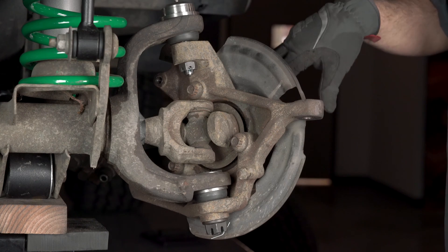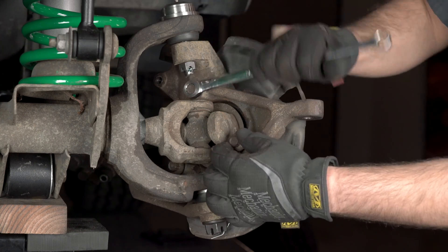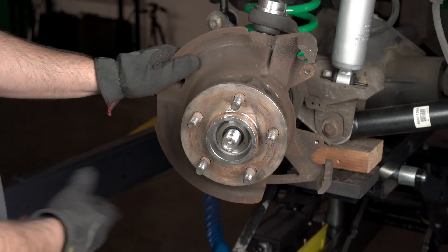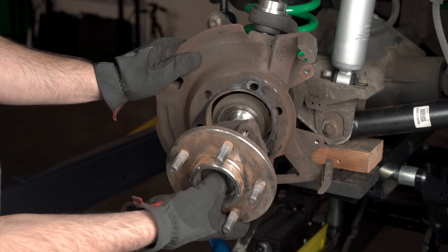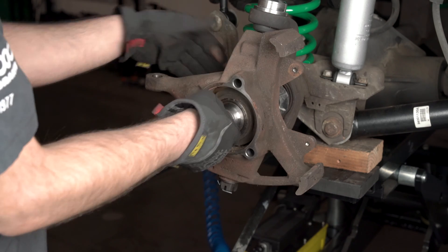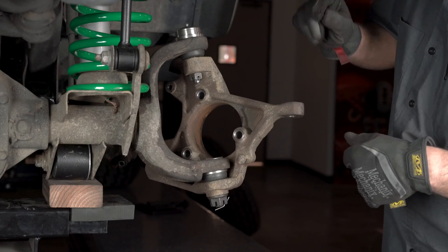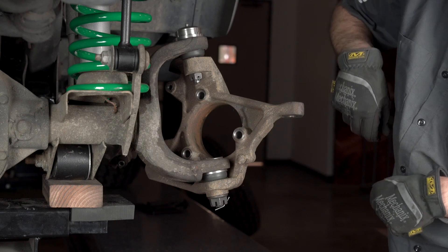To remove the hub from the spindle there will be three bolts holding it on. Remove the hub from the axle by pulling it straight out. Save this and the dust shield for installation on the new spindle. Pull the axle out of the axle housing. Our last step of the disassembly is to remove the two cotter pins and nuts holding the spindle onto the axle housing.